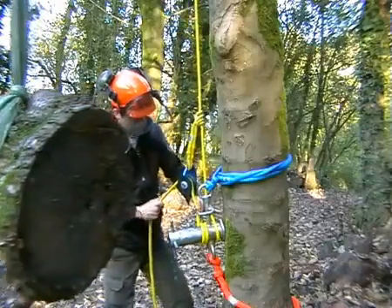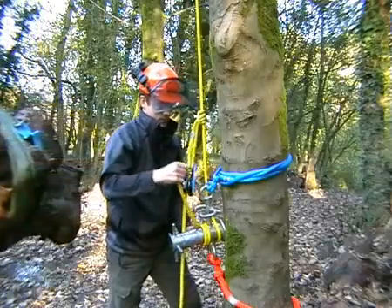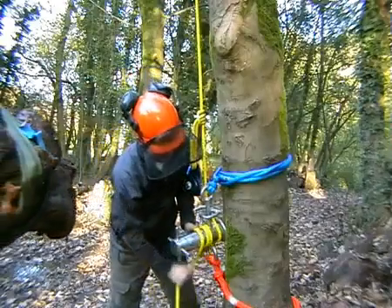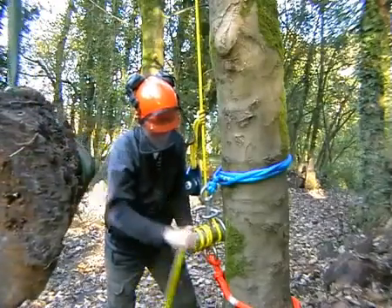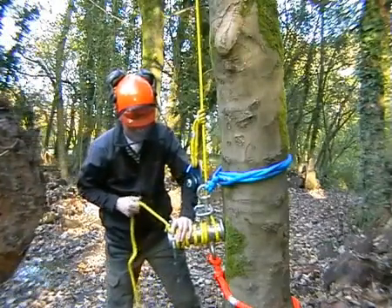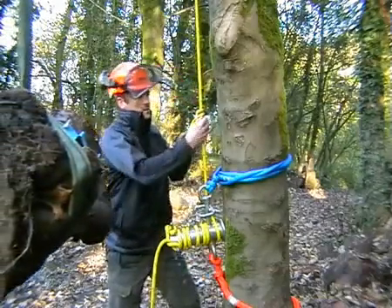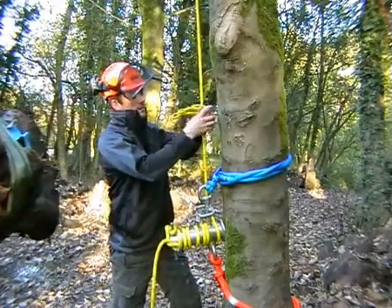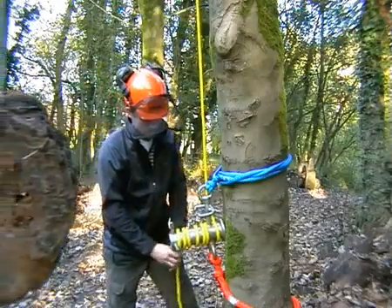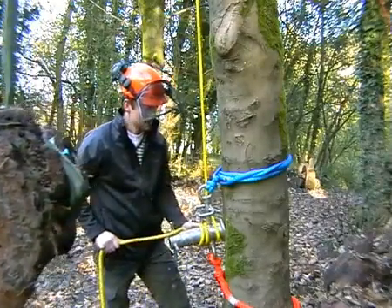Now when we have all the tension that we need, remove the rope from the pulley and put several wraps around the barrel and tie it off. Then we can slip out the pulley and remove the friction cord, and away we go.